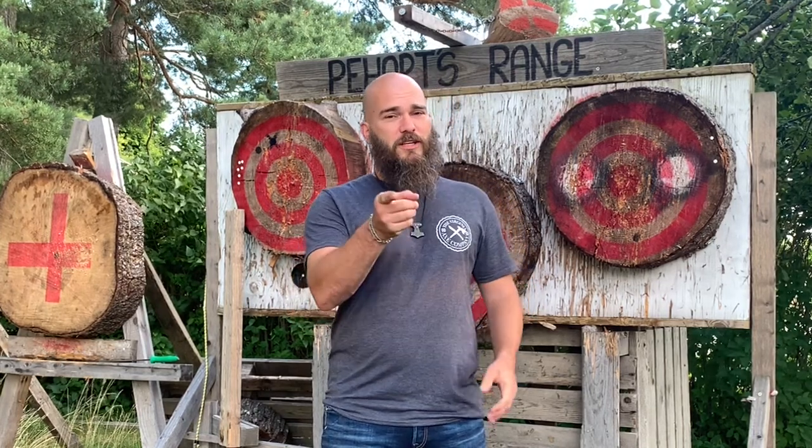Hi all and welcome to my YouTube channel. I have a new challenge for you all — it's not knife throwing related, but I want to do it knife throwing related. Jorge sent me this challenge to throw, check his video.